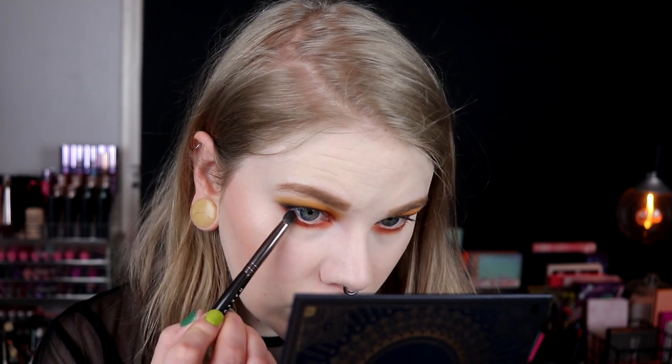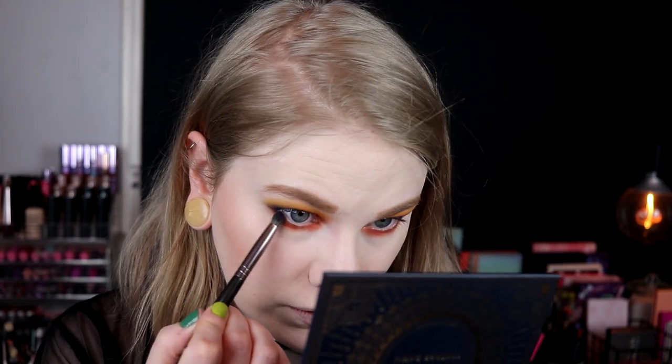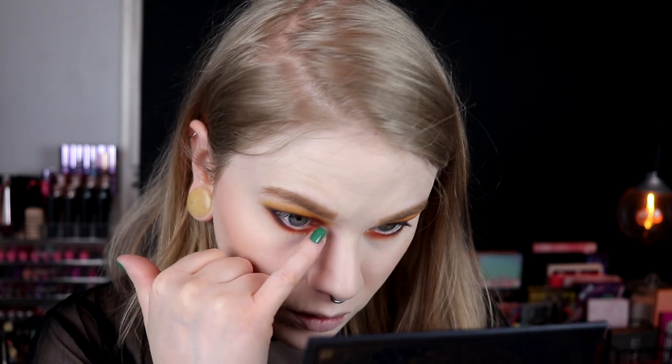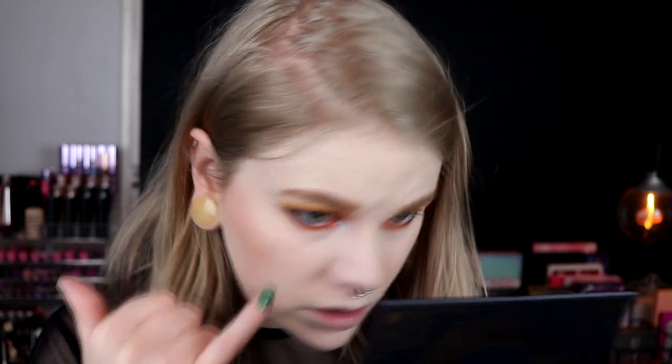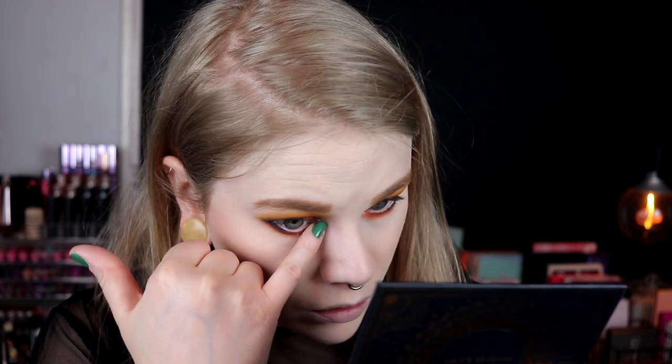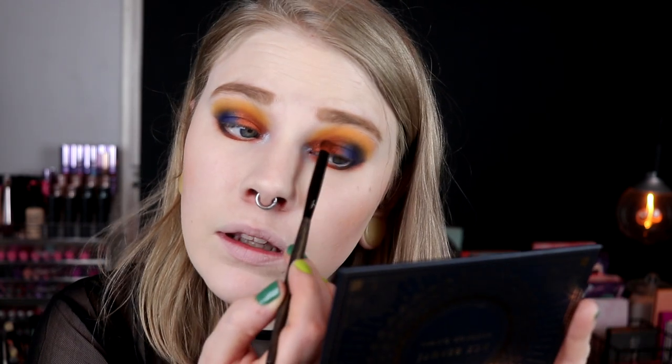I actually think I will go in with the blue one, Sky, and take it — tap it off really well and then just take it out to connect the look. I really don't want any blue to fall on my face. I'm going to take this light blue shimmer with my pinky and just take it in the inner corner. I think I'll go in with the brush I used for Golden Hour and just do a little bit like that.